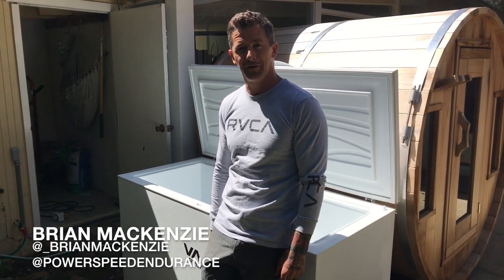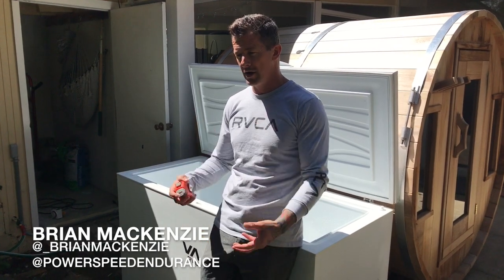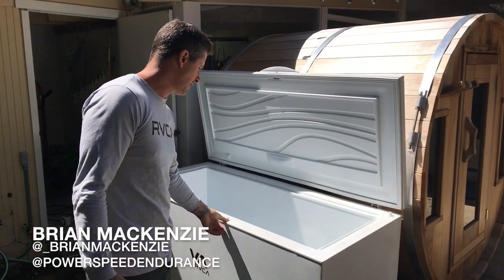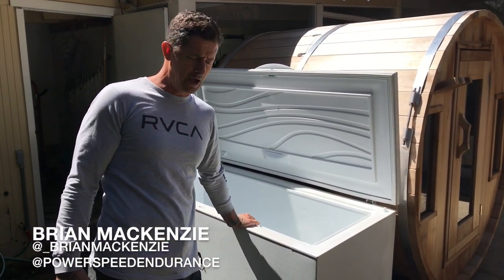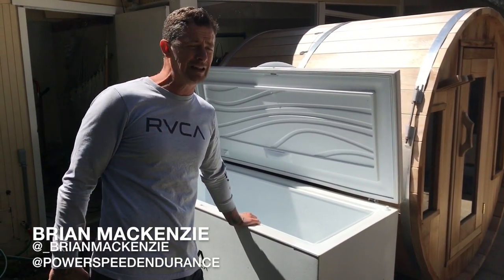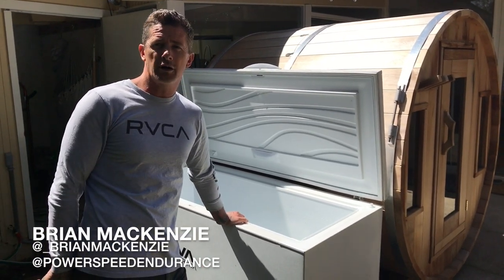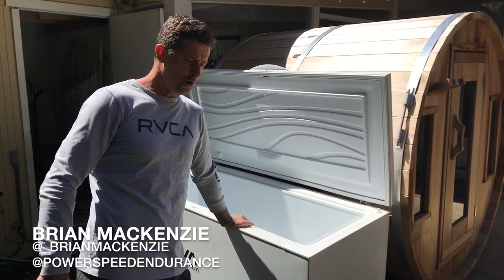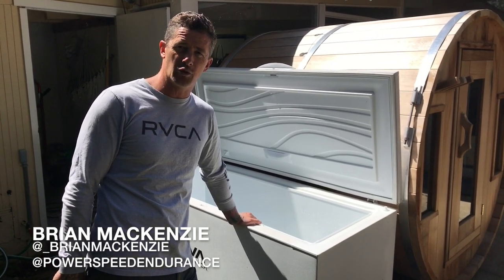I've yet to find anything as cold as this other than a 36-degree glacial river, which I've been in. I keep it clean and watch the water — when it starts to change color too much it's time to change it. I've got a hose out here as well. Make sure you clean yourself off before you go in, especially after the sauna — don't jump in dirty or you'll foul the water sooner. If you have guests, make sure they hose off too.